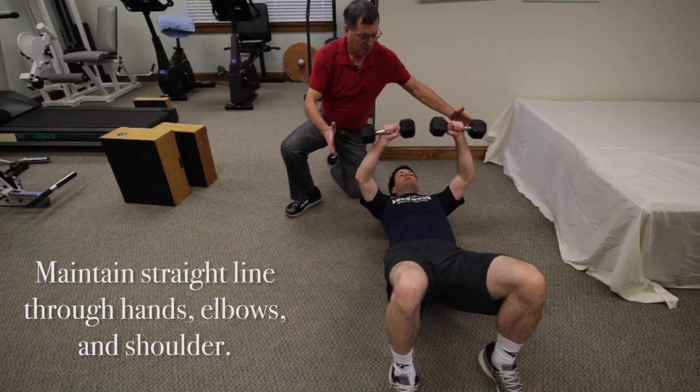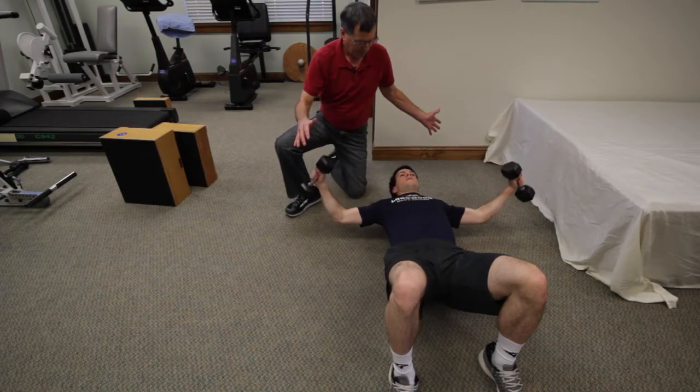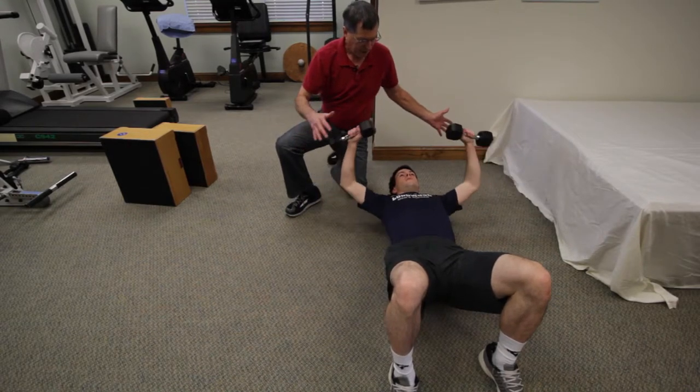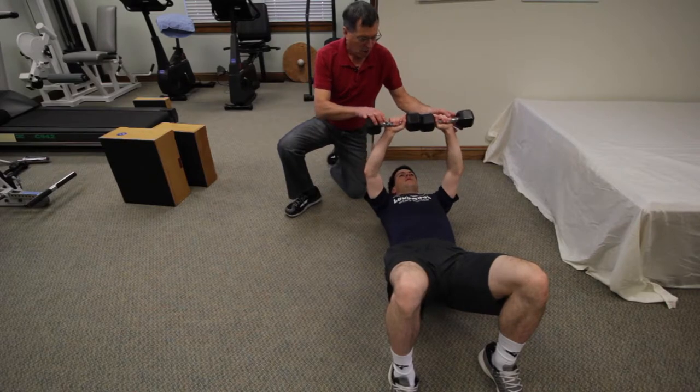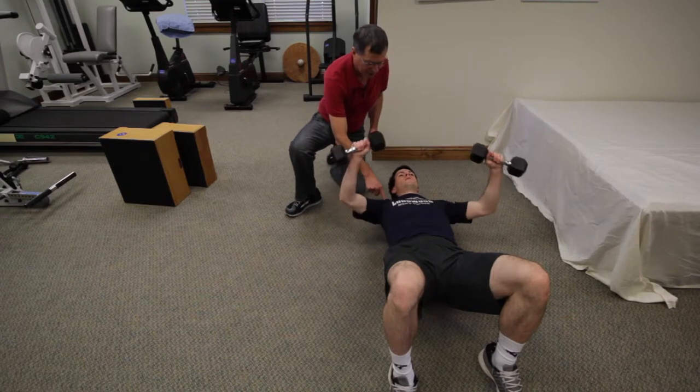Very often people will bring the weights too far up towards their head and come out of alignment. Or they'll turn the weights a little more and the elbows come down, so they get out of alignment and put more stress in the joint.